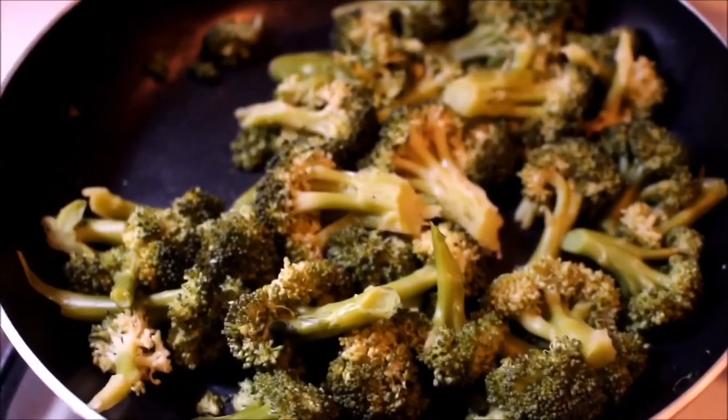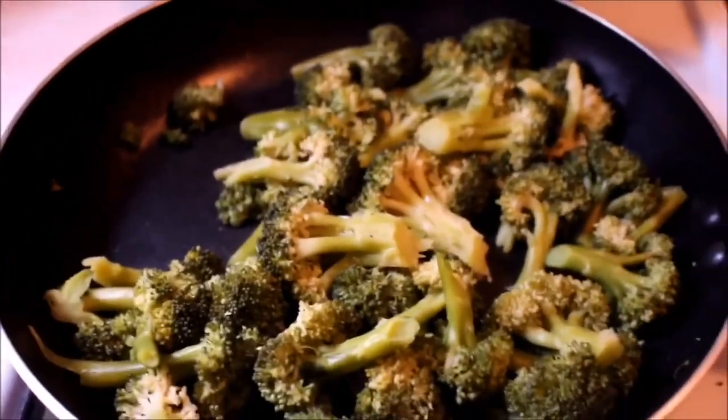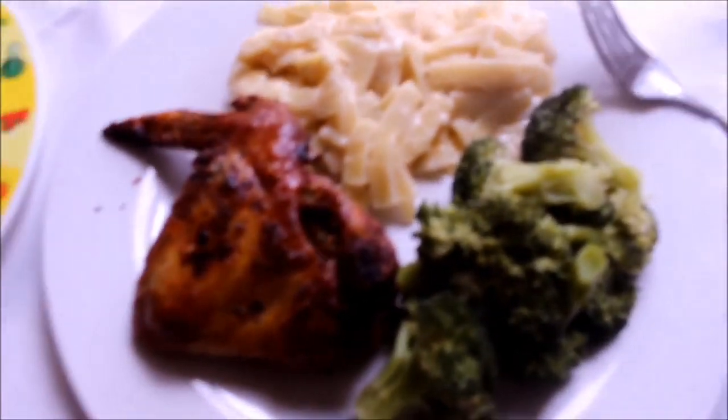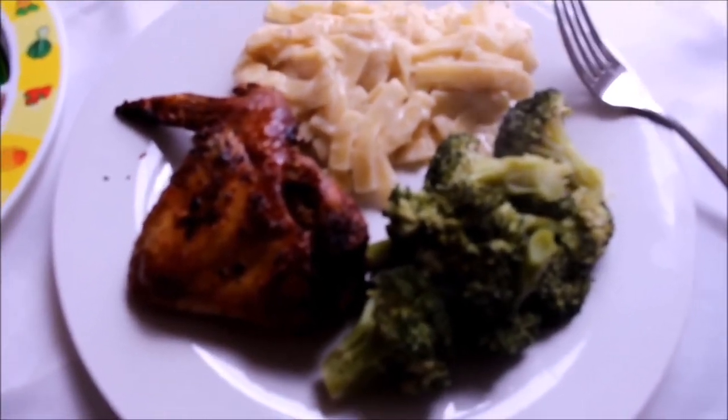I'm gonna need a drumroll in the building! We have finished our meal and may I say it looks delectable — just feast your eyes! We got the broccoli nice and flavorful. I had to do a little switcheroo because I needed the lid, so I switched the pasta over there and the broccoli here. But look at how beautiful this broccoli looks! Now that we've finished, I'm going to plate our food and give it a taste test, me and my little bug.